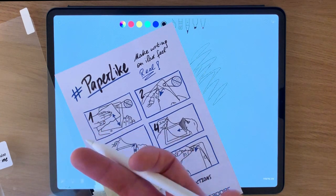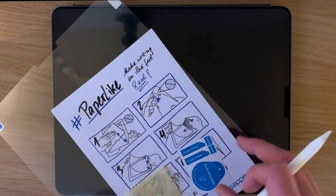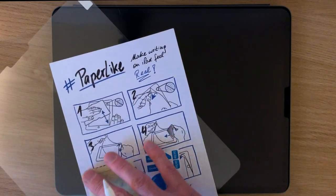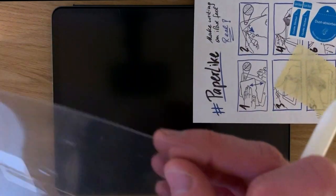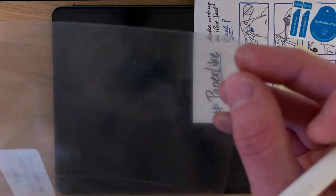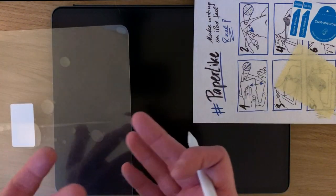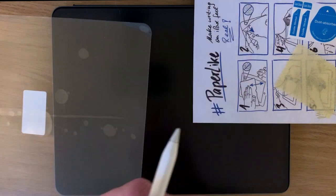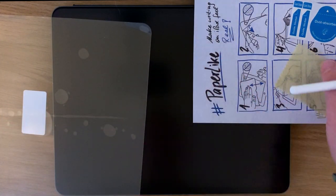This particular screen protector from Paperlike is $36.29 euros or about £26 in the UK, which is not cheap. You can definitely get cheaper screen protectors out there, and perhaps ones that are a bit more protective, because this is just a plastic film. It's not tempered glass — it's not going to protect against heavy impacts in the same way a tempered glass screen protector might. However, there are other advantages to having it as a thin plastic film, which I'll get into in this video.